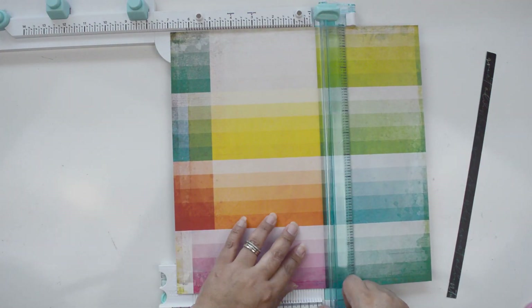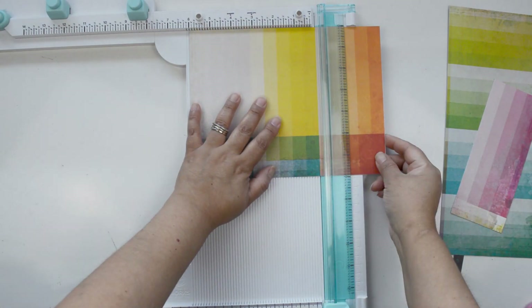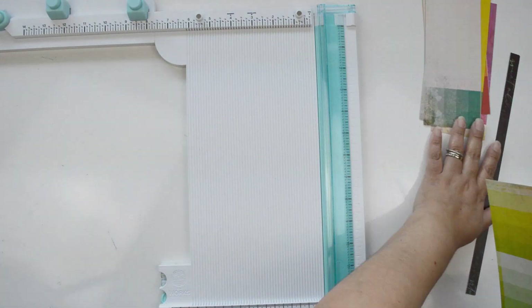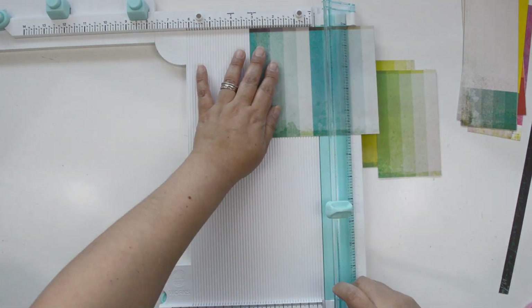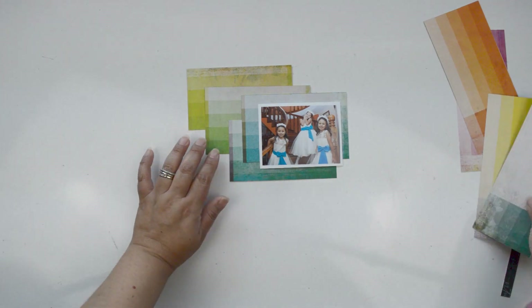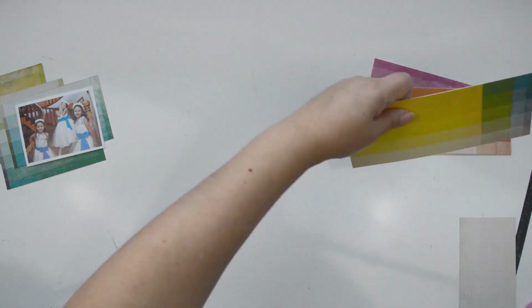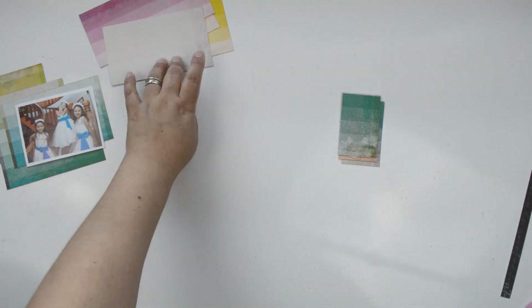First thing I'm gonna do is cut each one of the color swatches — or cards, whichever you want to call them — from the new ideas paper. I'm just using my paper trimmer to isolate each color. It's pretty much a rainbow of colors, and the blue swatch matches the colors in the photo of my little cousins. We went to a wedding and they were flower girls wearing that color.